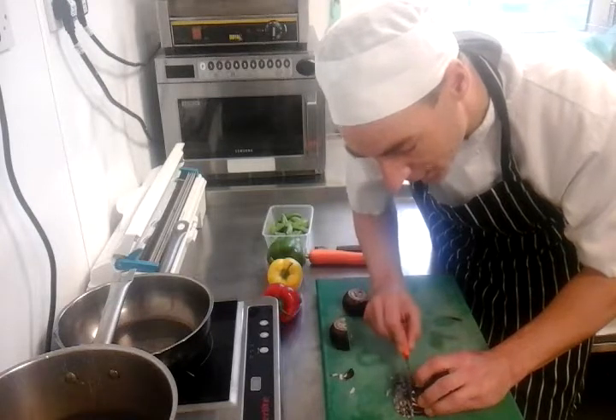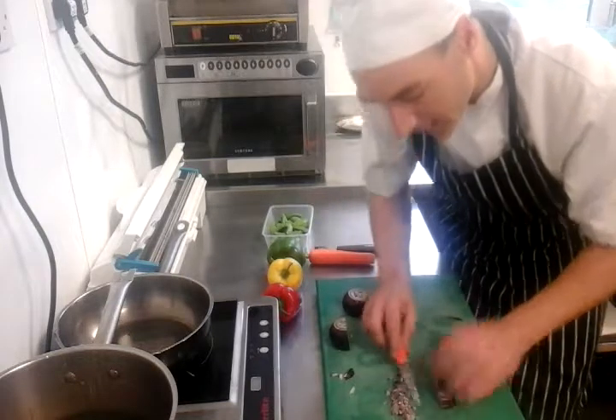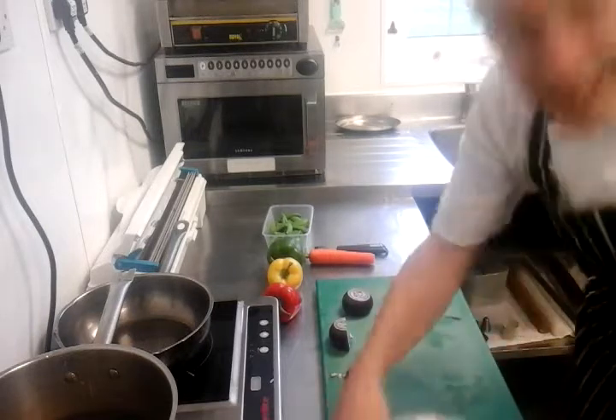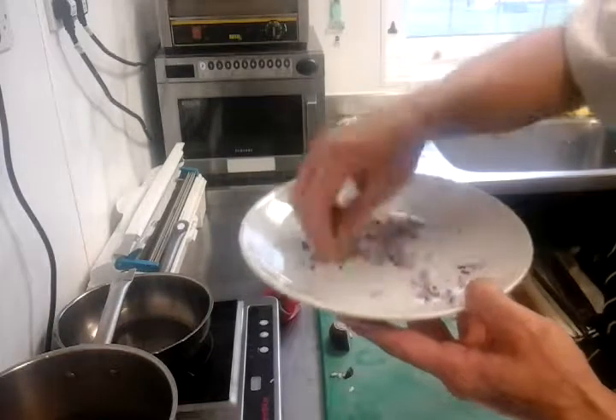So we're just going to very, very do that — and then you'll be able to see in one second how thin these are. Alright, look at that. So we get a little plate. Now that is fine dice, okay? These bits are absolutely tiny.